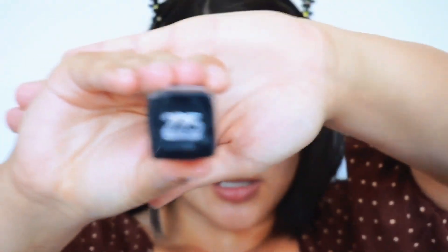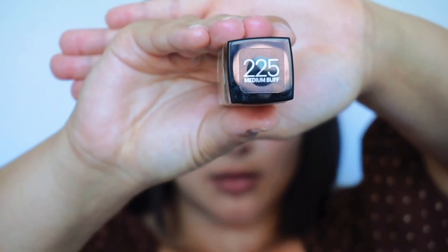Okay, let's try some of this foundation. Let me tell you what color I'm in. So this is 225 — 225 in shade medium buff. I'm kind of going to do my normal routine, what I would usually use, and we're going to see how the foundation fits into my normal routine.